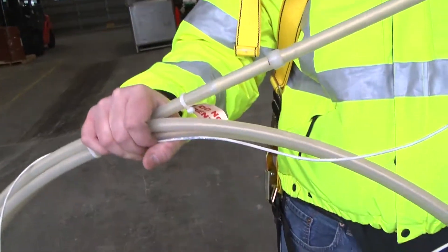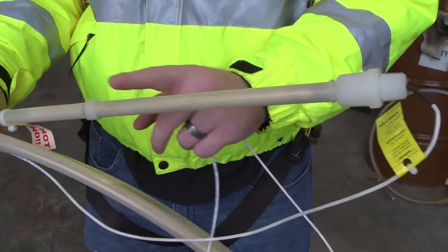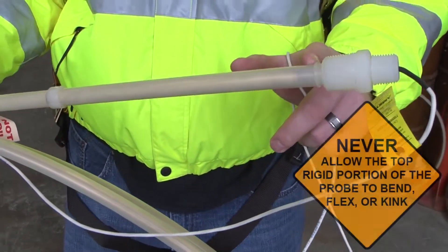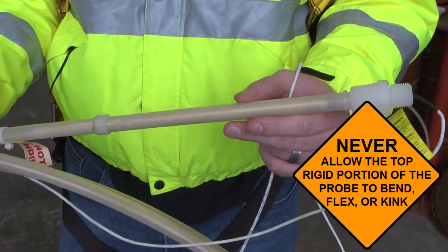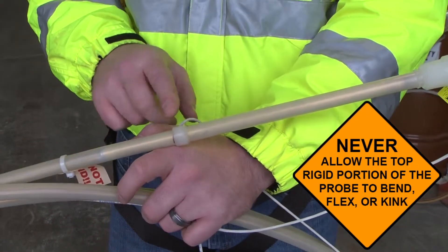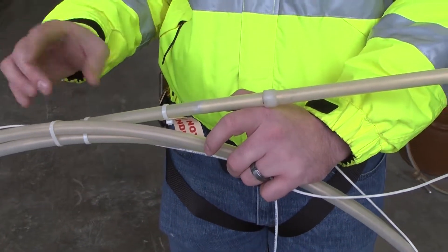This is a very rigid piece on the probe — this is very important. This is where the electronic head of the probe is. It reads the magnetostrictive wire and does the communication back to the tank gauge. You must make sure that you never bend this piece. If you bend it, the probe itself may function, but you're only going to read a very short section of the probe — it will report that the probe is maybe two or three inches long, or you'll get a really high invalid product height.